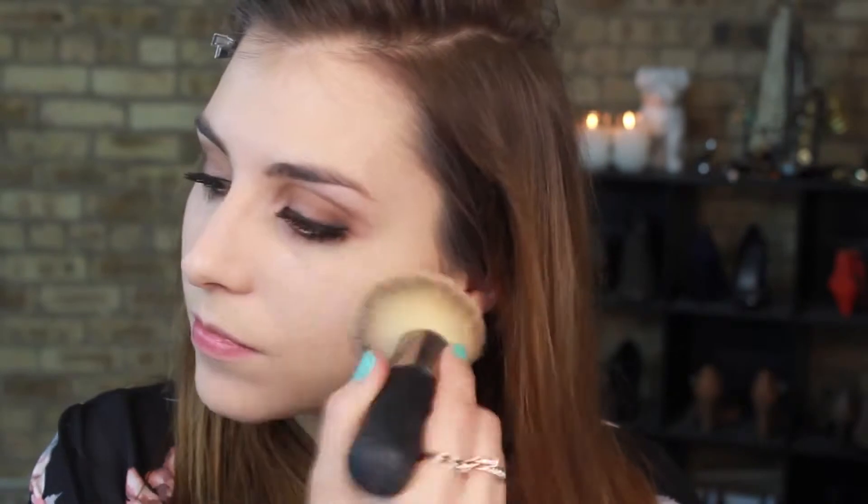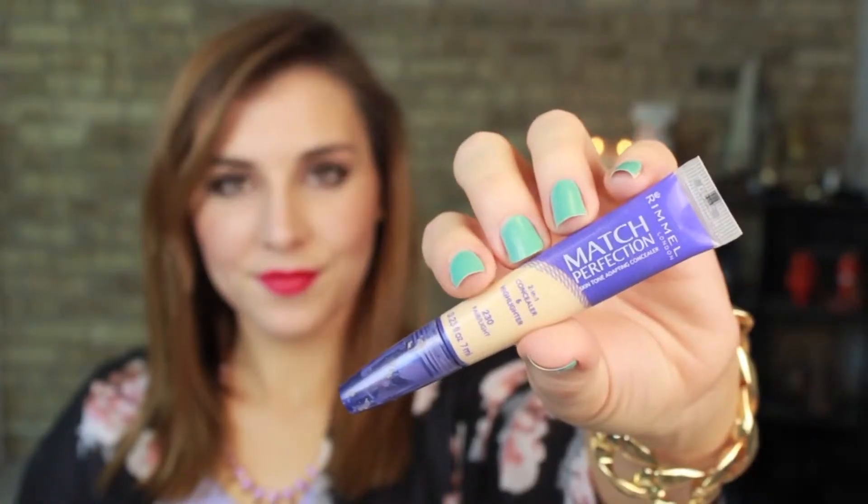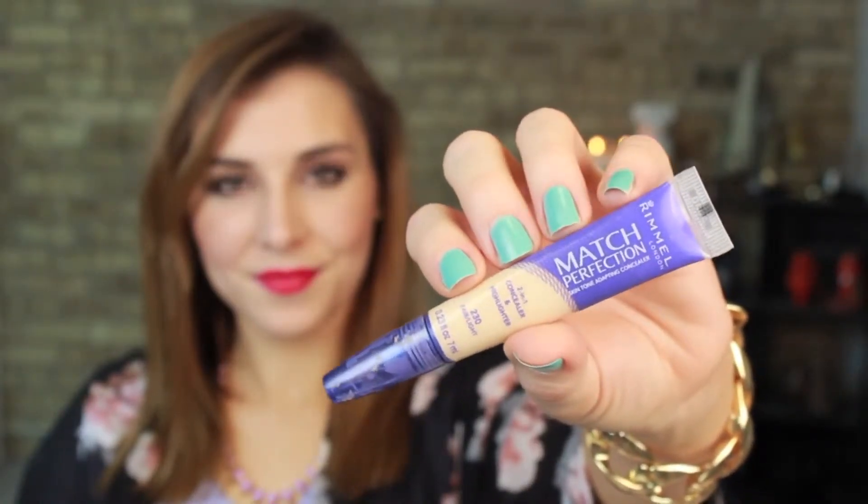Moving on to the rest of the face, I'm using Rimmel's Stay Matte in the shade True Ivory and applying that all over for a more full coverage flawless finish. Now to conceal and highlight, this is from the Rimmel Match Perfection line and I'm using that to draw the signature triangle in the under eye area to really conceal dark under eye circles and finish the rest of the base.